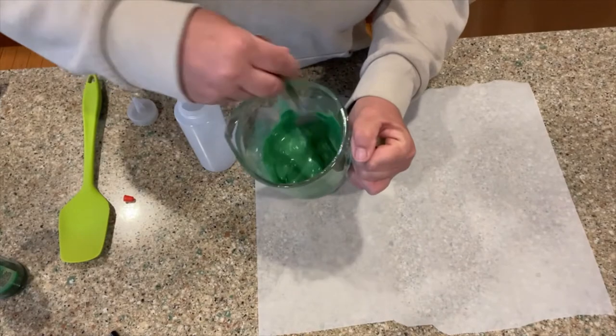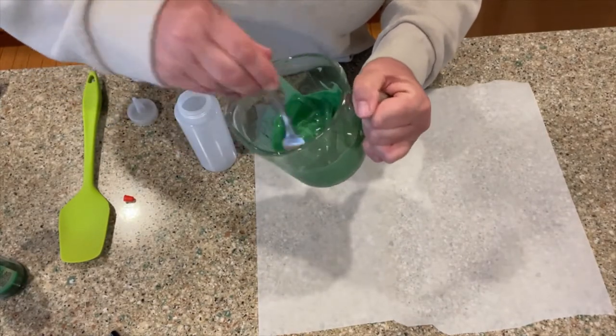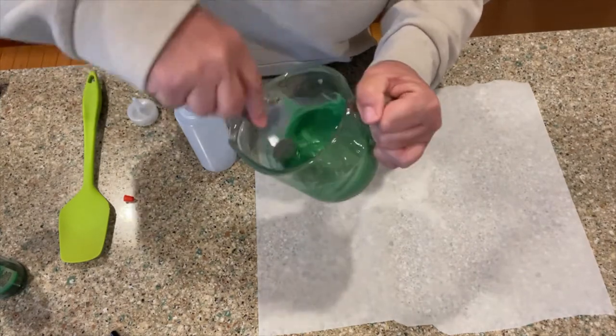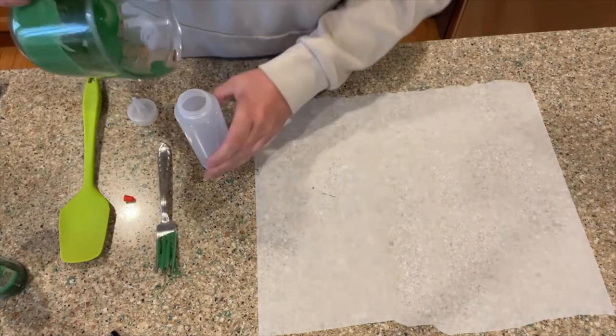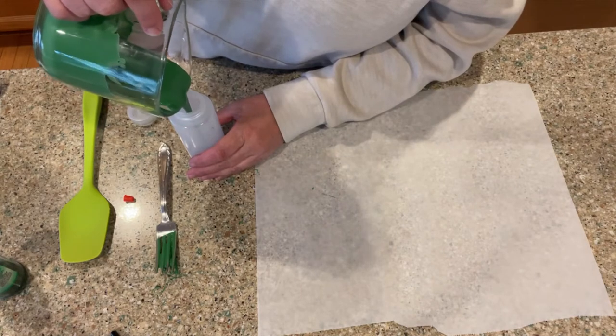All right, my friends, it is melted. Just making sure I get it stirred really, really well so I don't have a lump in there that's going to clog up the nozzle.